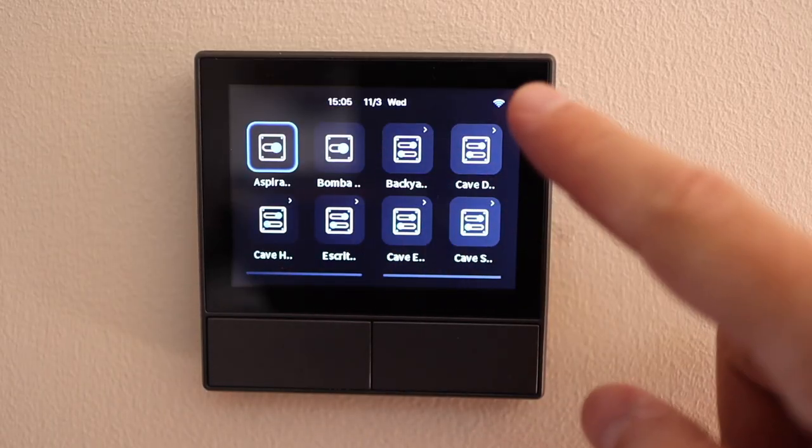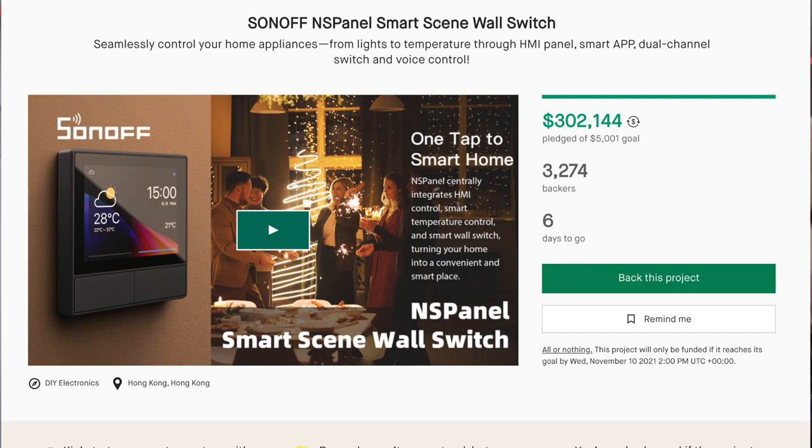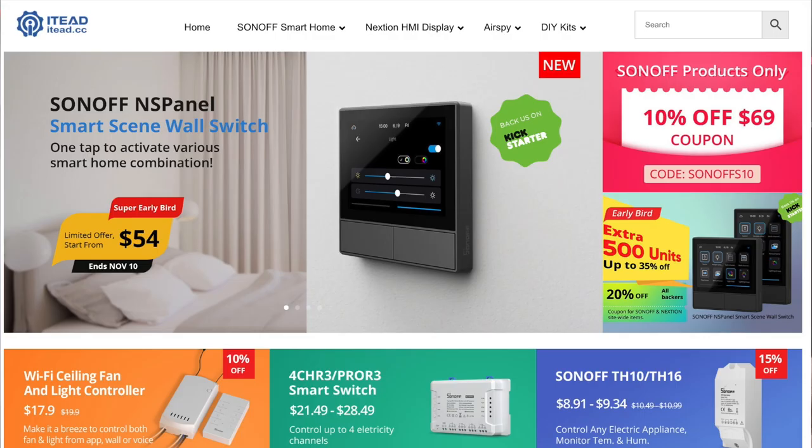In my opinion this is something elegant and really simple to use, and if you already have a lot of devices from Sonoff, this will be a great add-on for your house. At the moment of recording it's still not available for sale, but it is available on a Kickstarter campaign — link down below — until November 11th. Price-wise we are talking about $54 on the Kickstarter campaign; not really sure of the price when it comes to market.